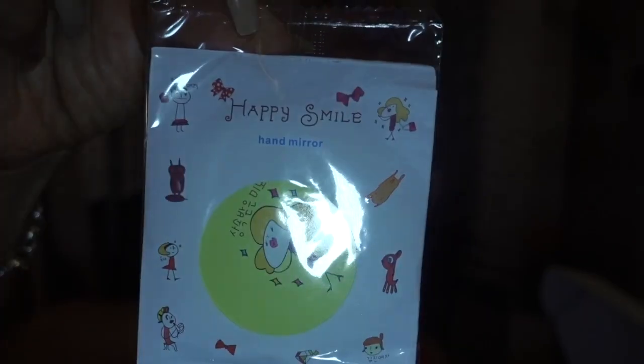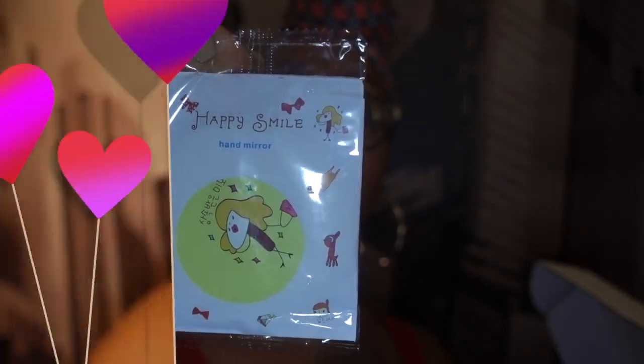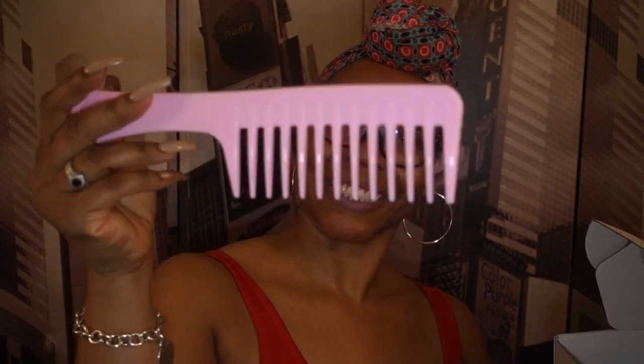It came with these extra clips just in case you need them for your clip ends as a replacement. It also came with this hand mirror — a very cute little mirror that you could just throw in your purse. I love free things! And we've got more of them — I got this pink wide-tooth comb. Pink is my favorite color.